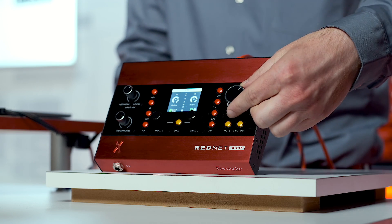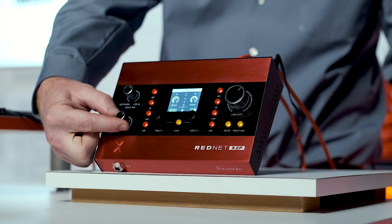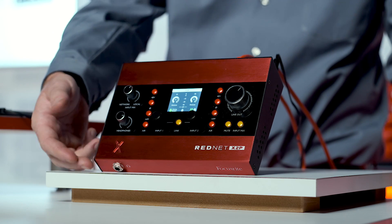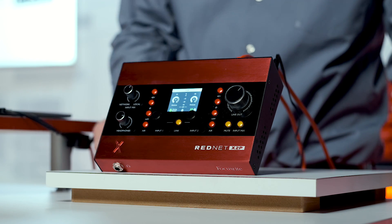On the left of the front panel we have the headphone volume, right above the forward facing headphone port. Above this is the input mix dial. Similar to the direct monitor for those familiar with our Scarlett line, this knob blends your analog signal with your Dante audio so that you, or your talent, can get the most comfortable custom level to record to.